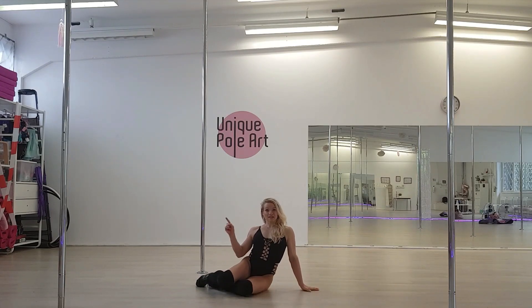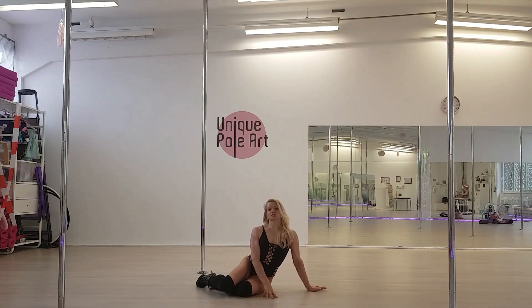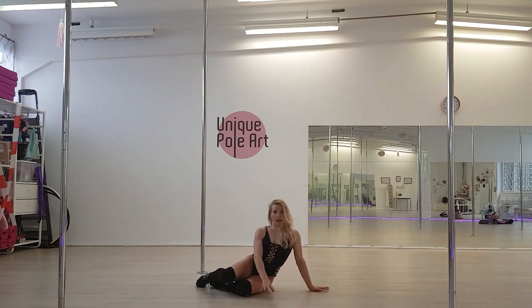Let's do it step by step. We start in the setting position, both knees on one side, we bring one hand on the other side. We start with kicking up the top leg.